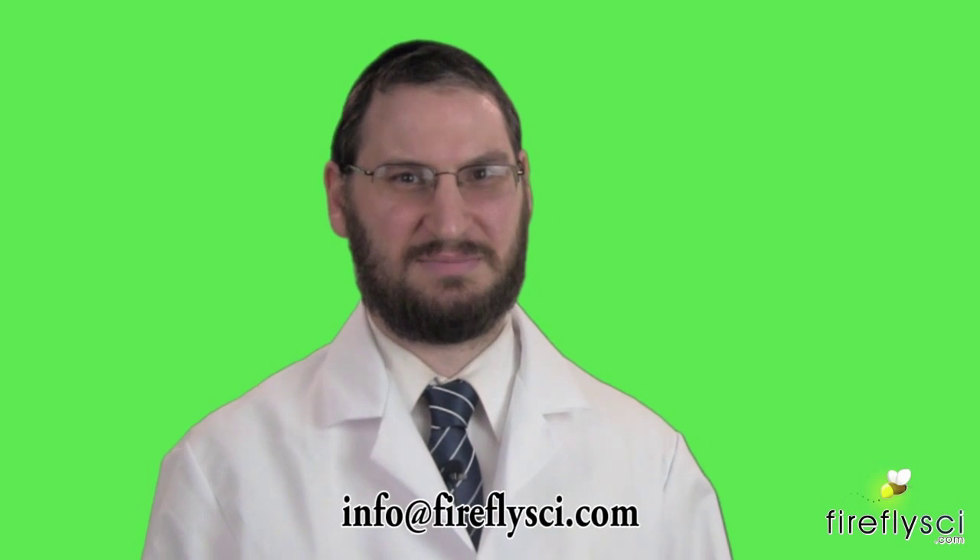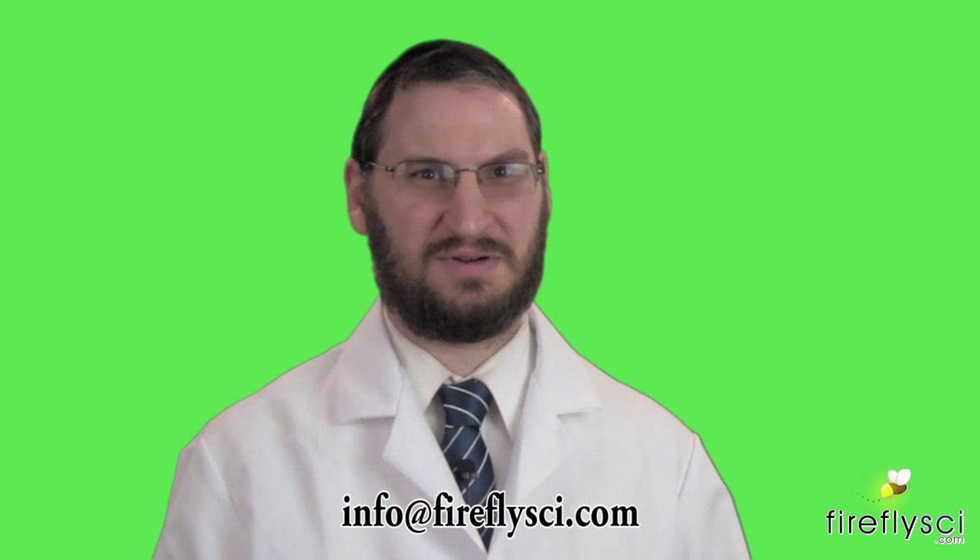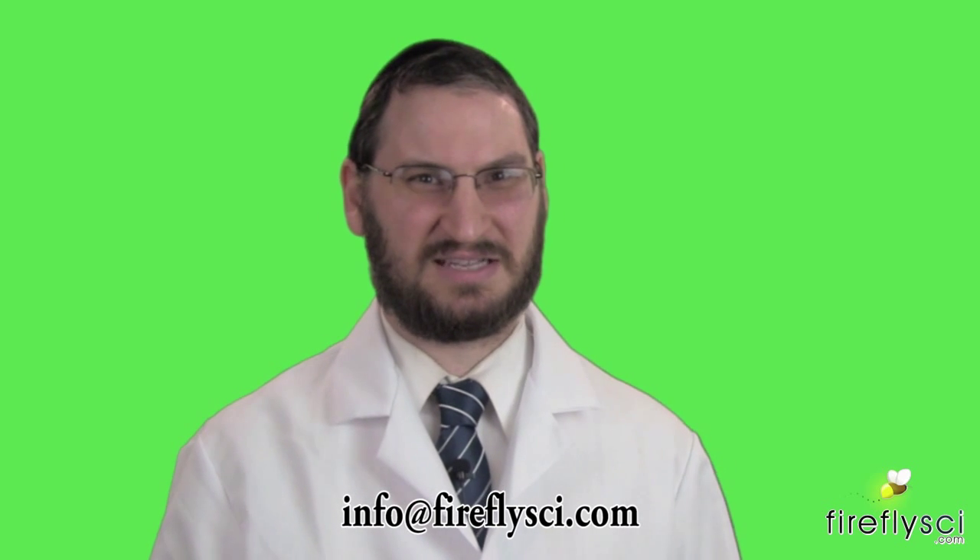If you have any questions about cleaning calibration standards, please send us an email at info@fireflysci.com or leave us a comment below. And oh yeah, please give us a thumbs up on the video — and if you really do want to see how to make the hot dog, leave us a comment and we'll get back to you. We'll see you next time!